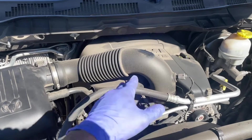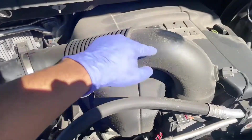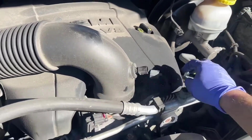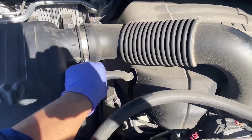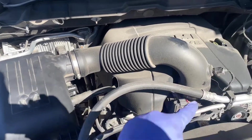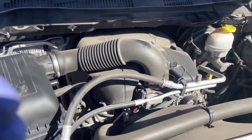First thing we need to do is get access. With a flathead or a number eight, let's remove this air trunk here from the air box as well as the throttle body. Go ahead and unplug this temperature sensor here. Pop this cover upward and slide it out.